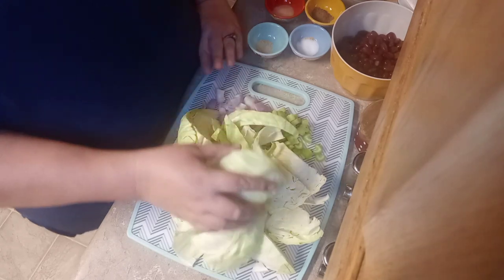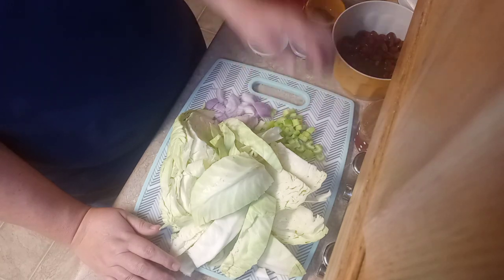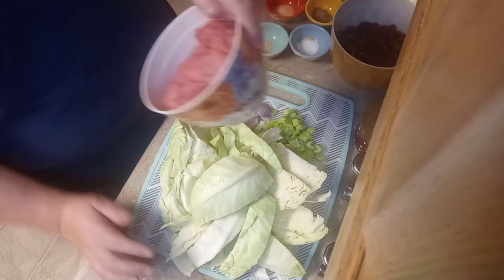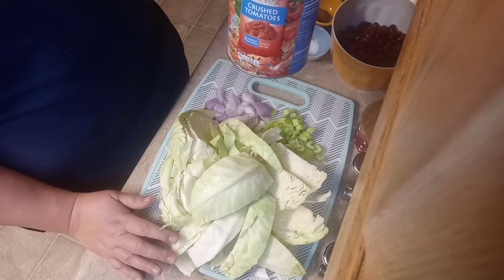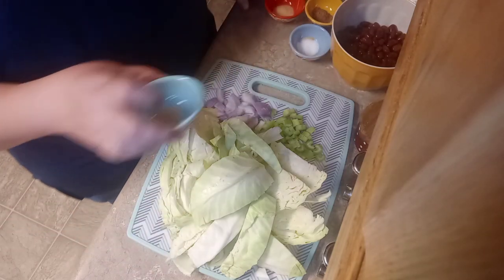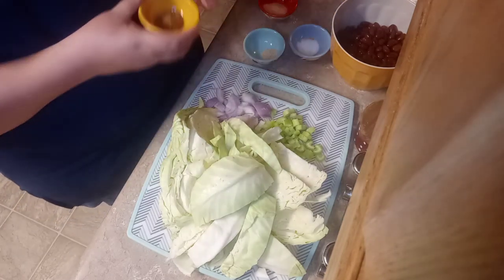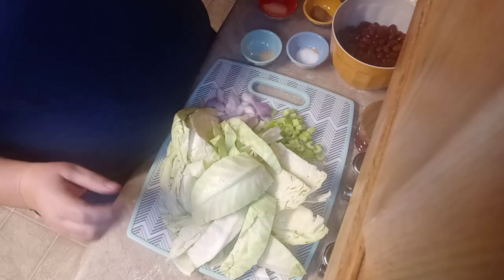It's fall soup time y'all! Here's what we got: one head of cabbage chopped up, one red onion, three ribs of celery diced, two cans of kidney beans rinsed and drained, about a pound or a little more of ground beef, one 28-ounce can of crushed tomatoes. And then our seasonings: one teaspoon of garlic salt, one tablespoon of garlic powder, a tablespoon of cumin, and a mixture of seasoning salt, salt, and pepper — you can do that to taste.